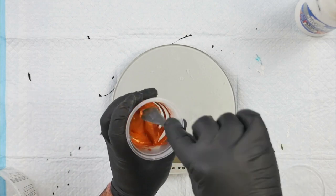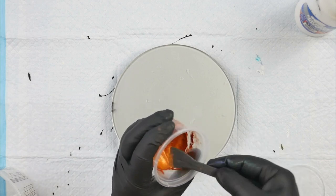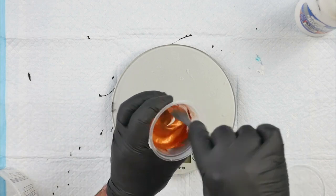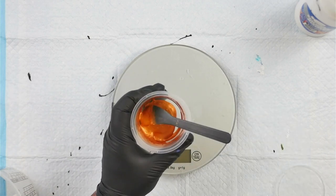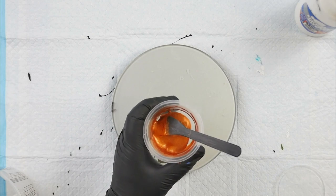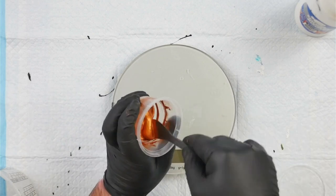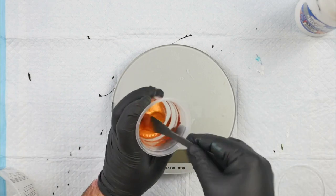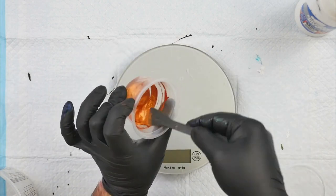If you haven't seen Canela's Dutch pours, she does amazing Dutch pours and has experimented with all sorts of different products. Video number 345 is where she compares American and Australian Floetrol with the European Floetrol, which is called Owatrol — so give that one a watch if you're working with products different to the American products.